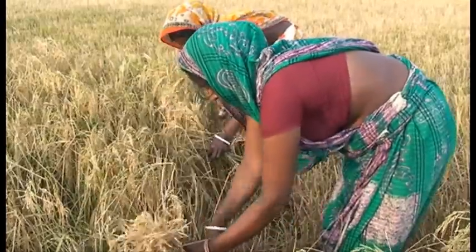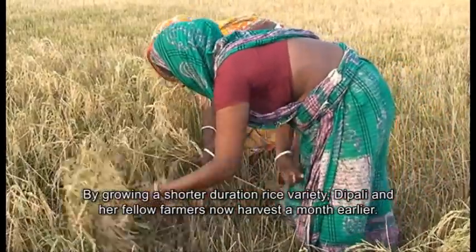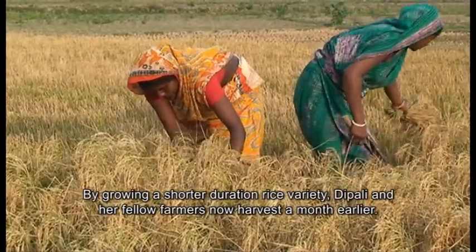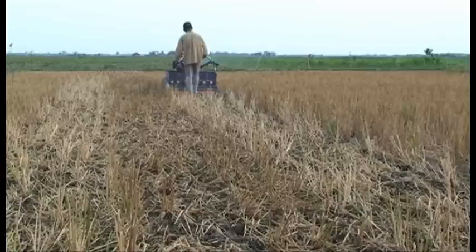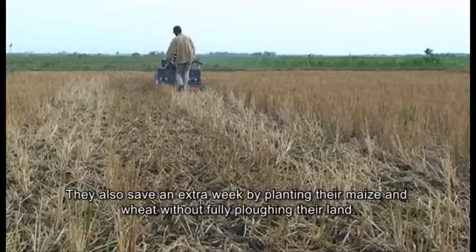By growing a shorter duration rice variety, Deepali and her fellow farmers are now able to harvest a month earlier. They also save an extra week by planting their maize and wheat without fully ploughing their land.